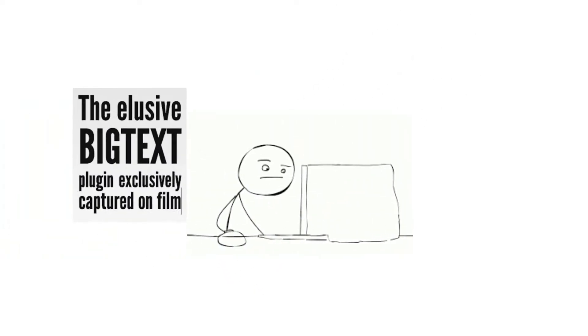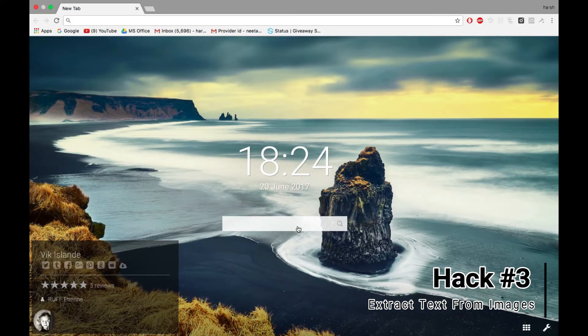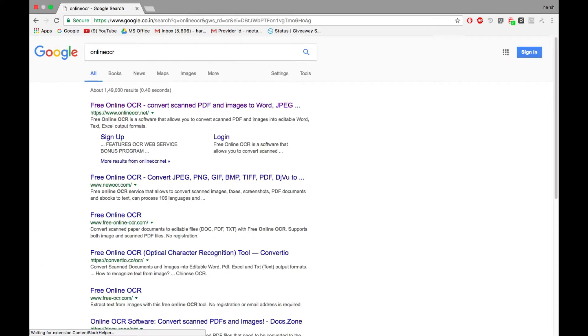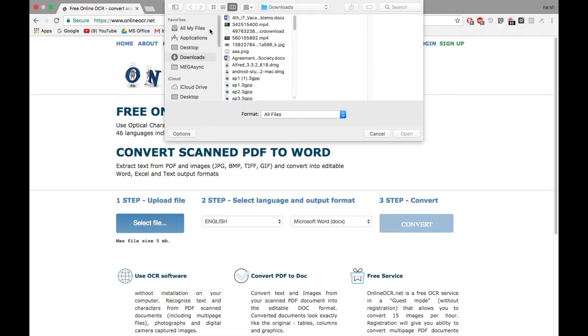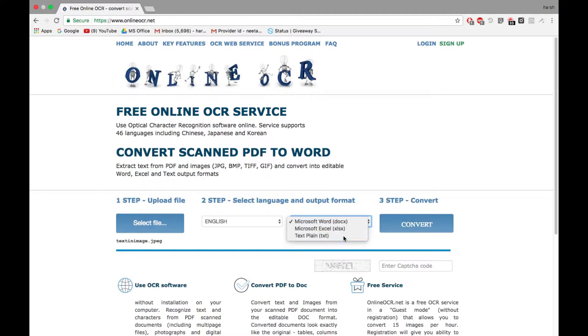If you have an image full of text and you need to copy that text but you can't do it directly, all you have to do is search for onlineocr.net. Open the first link you see. Now click on search file and browse through the files and select the file you want. Then select the output format, enter the captcha, and click on convert and you are done.